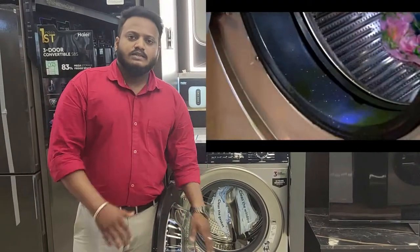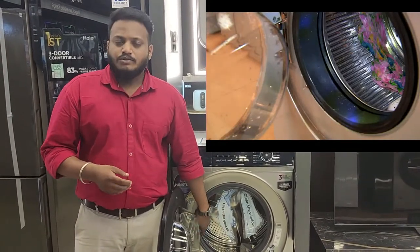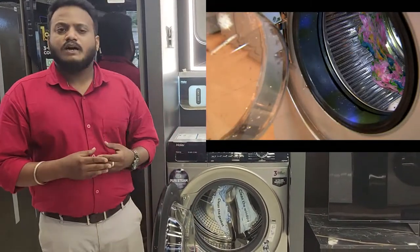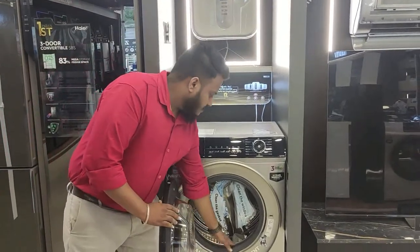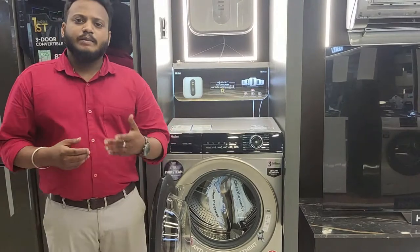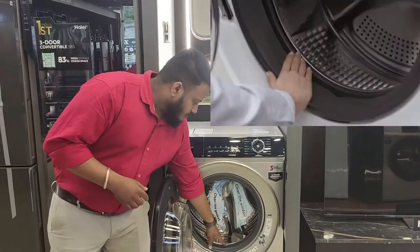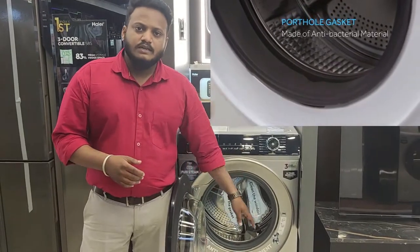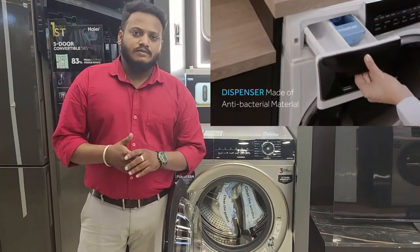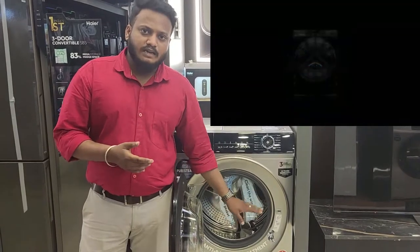This machine also features a nano-silver coating, which provides practical antibacterial protection. Compared to normal machines, it is very easy to use and maintain. The ABD technology addresses bacteria, and the machine drum maintains high hygiene standards.